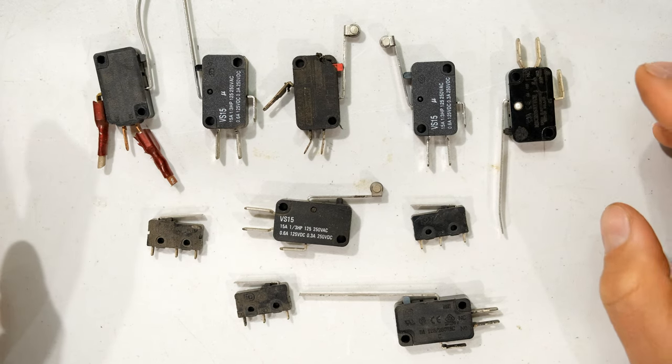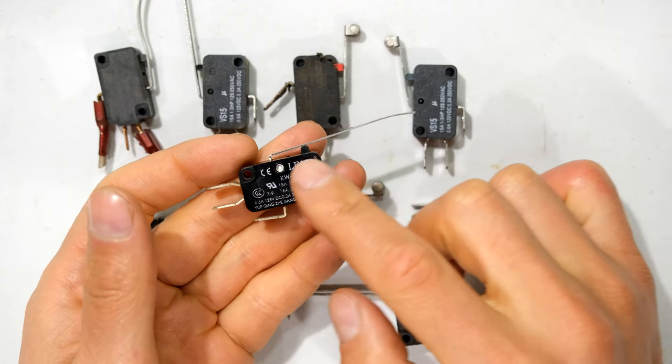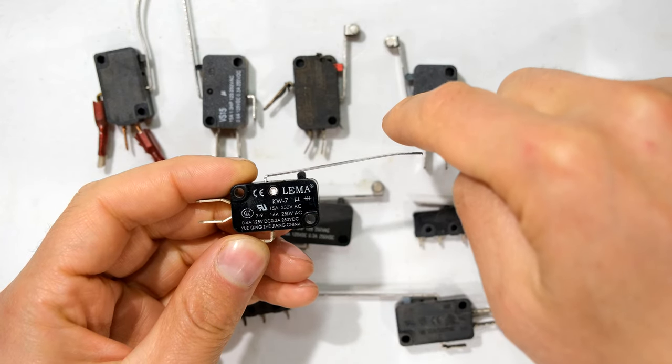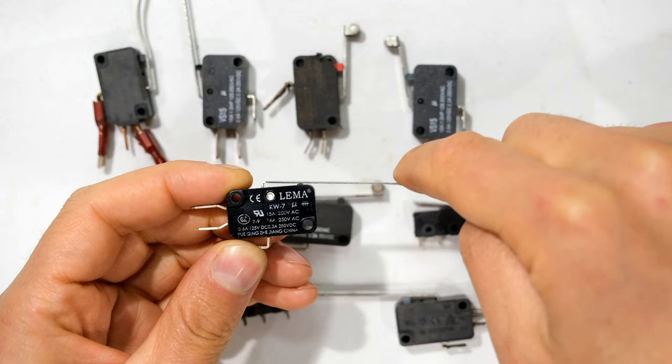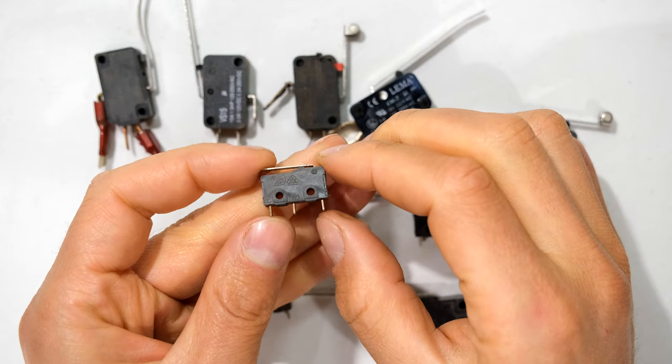The most common types of limit switches usually look like this — three terminals and then this lever. This is pressure sensitive; you can see that if there's an object that moves it can open and close the switch. Here's one with a roller, and here's a much smaller one.